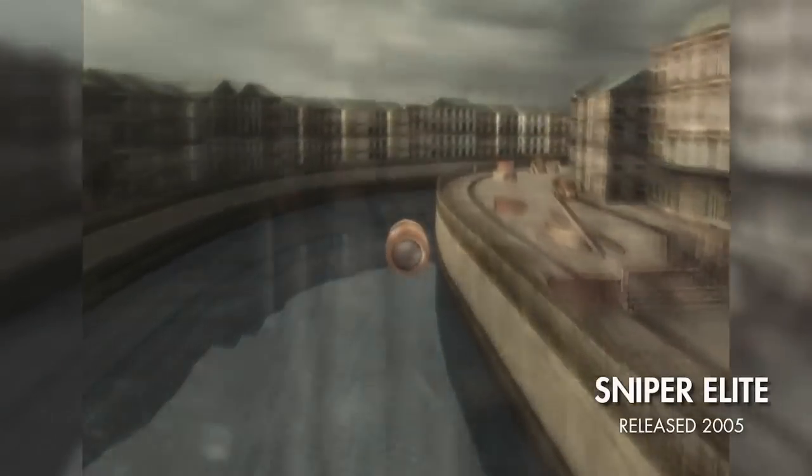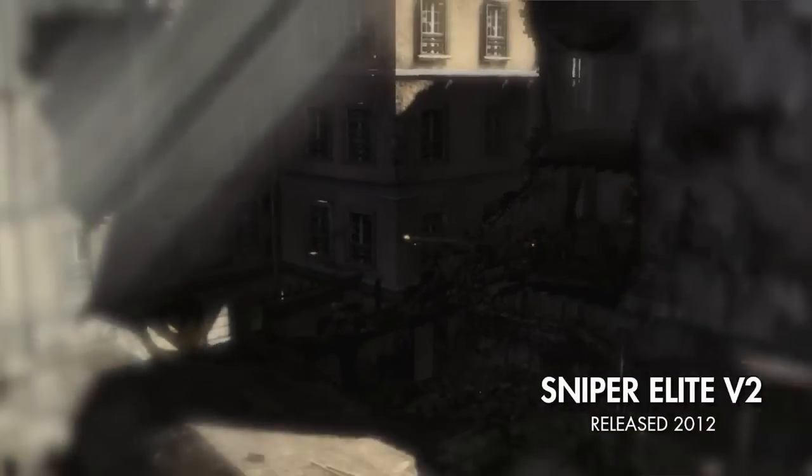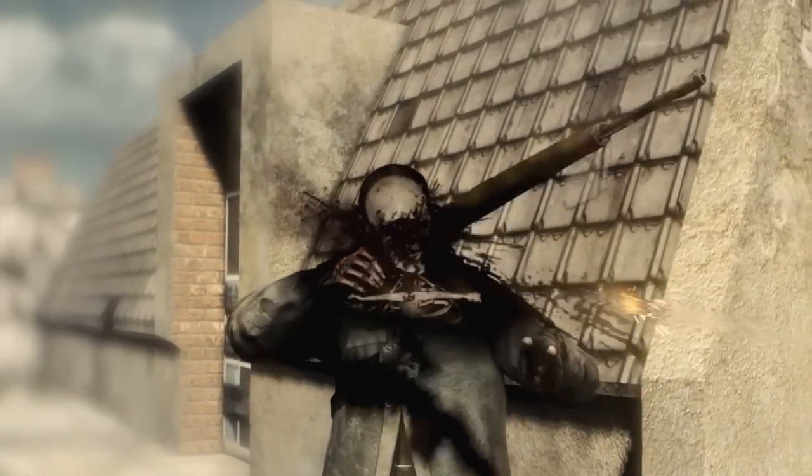The Killcam is a key part of Sniper Elite. We introduced it in the first game as a way to track the bullet in slow motion from the player's gun all the way to their target. For Sniper Elite V2 we introduced a whole new level of detail, actually tracking the bullet through targets in X-ray and watching as it smashed bones. For Sniper Elite 3 we want to take it a step further, really taking advantage of the power of the new consoles and what we can do on PC.